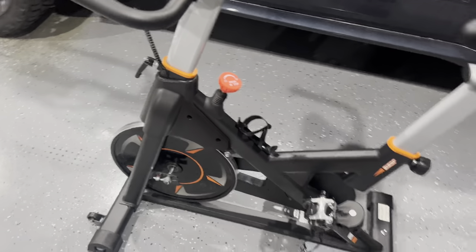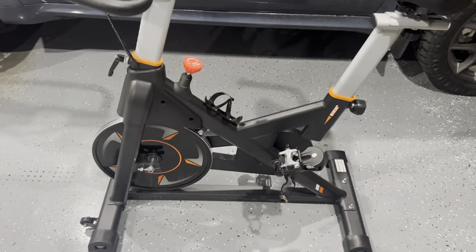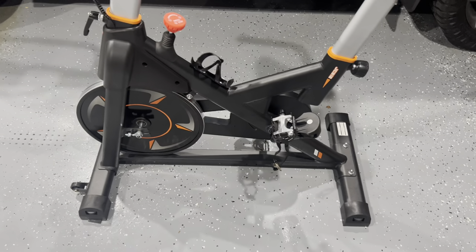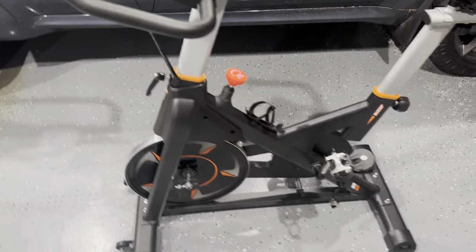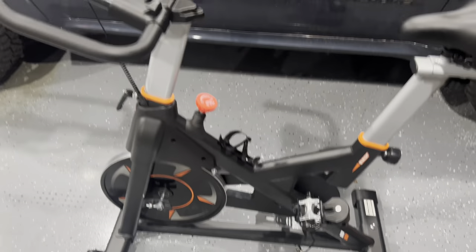Overall, this is an awesome bike and I highly recommend it. If you have a home gym, you can put this in your office or bedroom. Like I said, it's really lightweight. My name is Demetrius — thank you guys for watching this video.